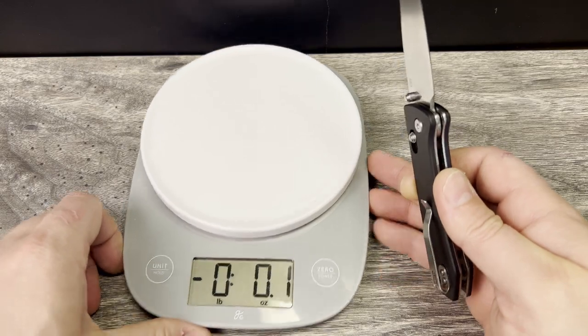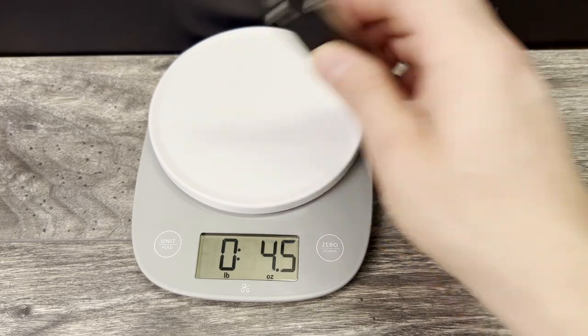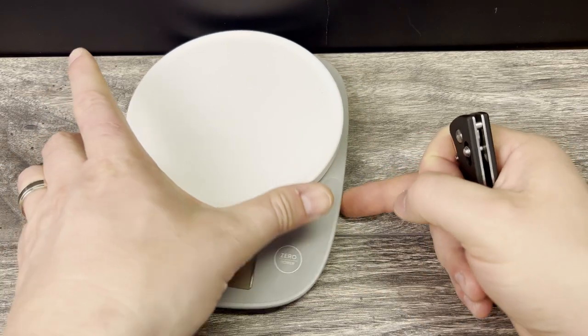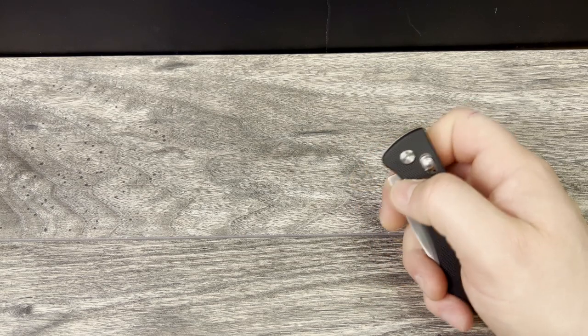Overall length is 7.87 inches, claiming to be 4.6 ounces. Let's go ahead and bring the scale over and check that weight. Coming in at 3.6 ounces — a full ounce under what the website claimed. It did not feel like an over-four-ounce knife; it definitely feels much, much lighter than that.